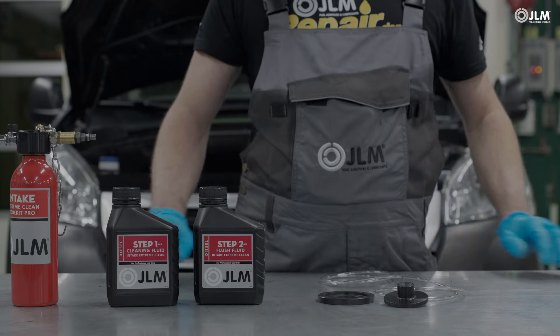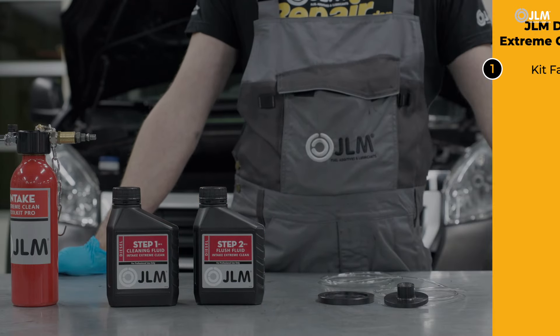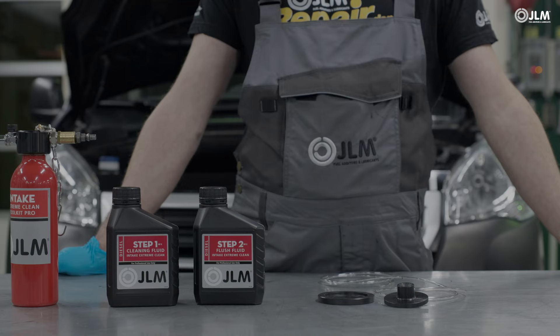The kit comes with a selection of venturi discs to accommodate different intake diameters. Select the one most appropriate for your engine.